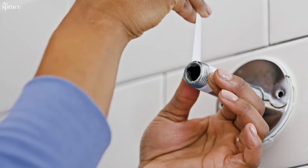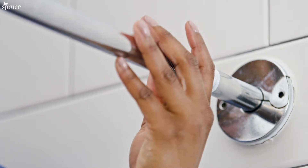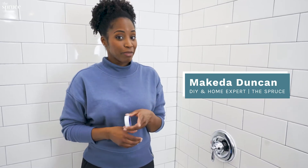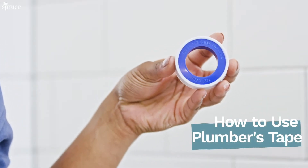For any type of plumbing project, you want to make sure that your pipe thread and your fittings have a watertight seal. Typically, your fittings have a rubber o-ring or a gasket already built in, but in the absence of that, there's plumber's tape, sometimes called Teflon tape.